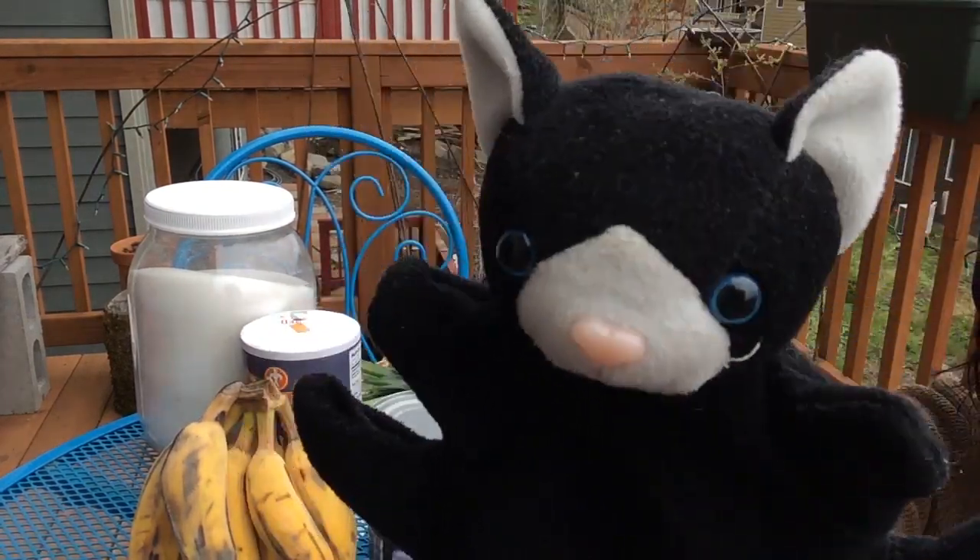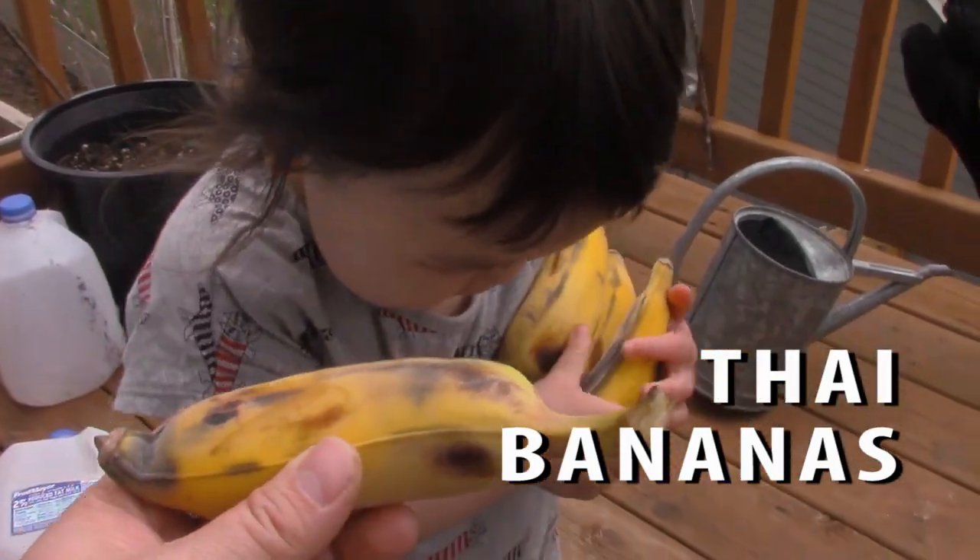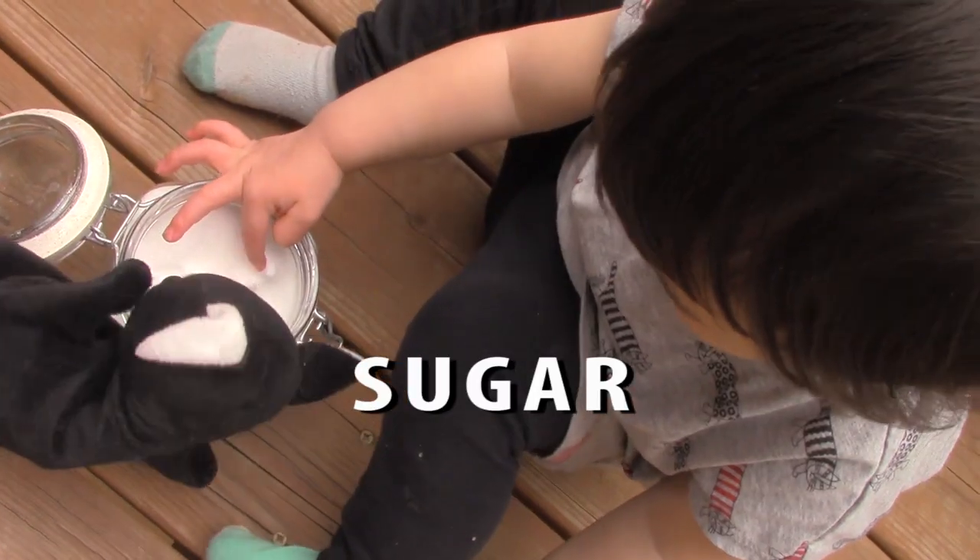Mazzy, let's go through the ingredients. Bananas. Coconut milk. Sugar. Salt.